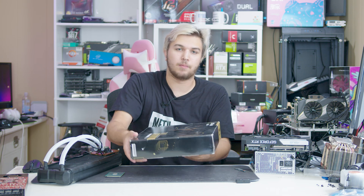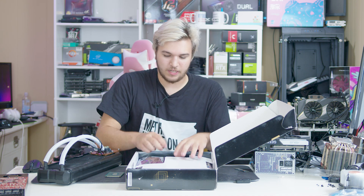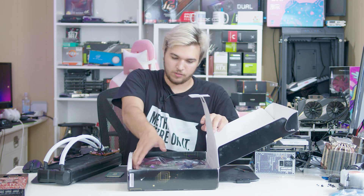I actually love the motherboard here. It's part of the reason I got this socket, part of the reason I got the CPU — because the motherboards are so freaking cool.